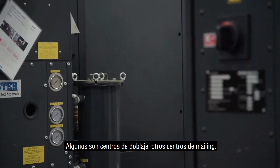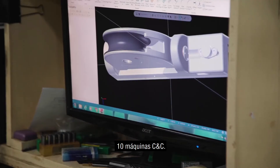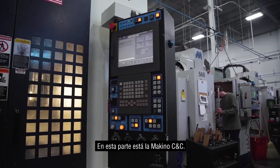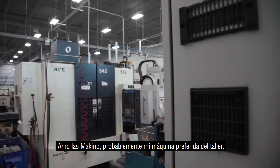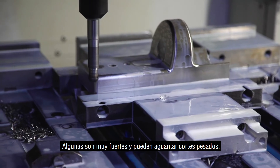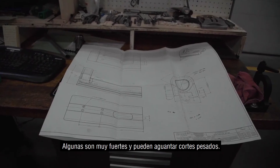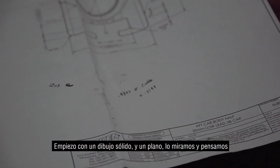A CNC mill is a computer machine — some are turning centers, some are milling centers. In the custom department we have approximately 10 CNC machines. This part was made on a Makino CNC machine. I love that machine, it's probably my favorite in the shop. The strength comes from the durability of it — it's a very sturdy machine, so it can take heavy cuts.